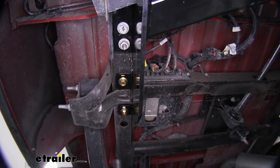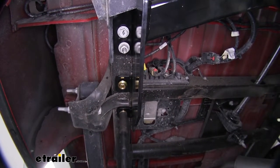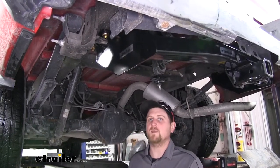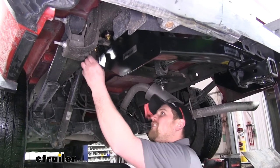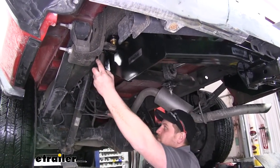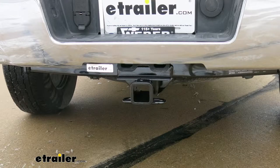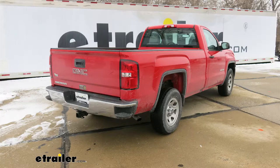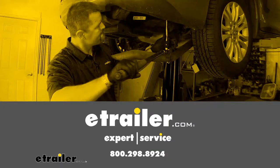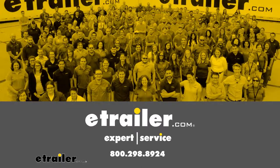With everything snugged up, we're ready to torque it down. You can find the torque specification in your instructions. That'll complete our look at our Curt Trailer Hitch Receiver on our 2016 GMC Sierra. Thank you.